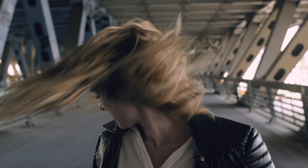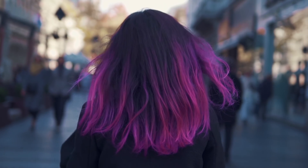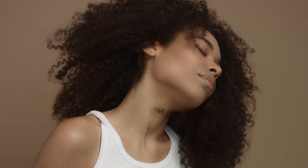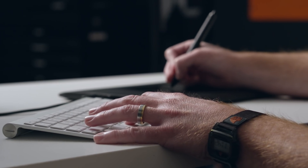Hair is this wild, dynamic, moving, constantly changing subject in photography. It's fine, it's thick, it's coarse, it's smooth, and it's out of focus. It's all of these things, but when it comes down to it, what it is to me is a collection of pixels.